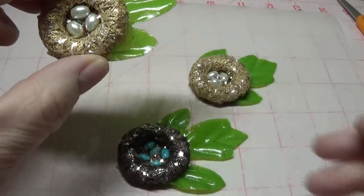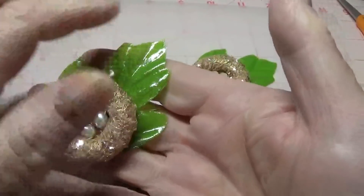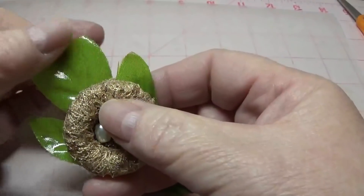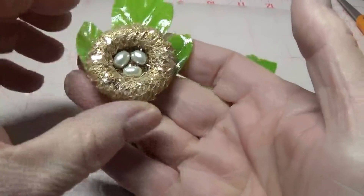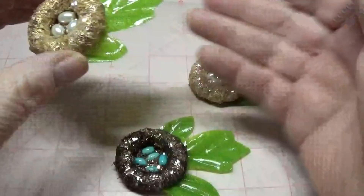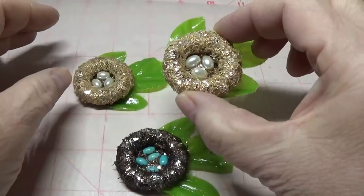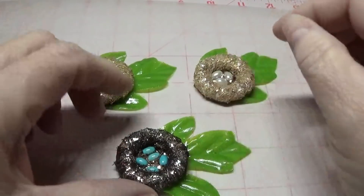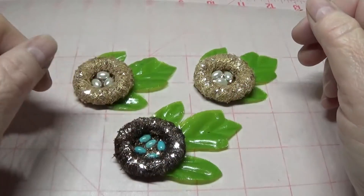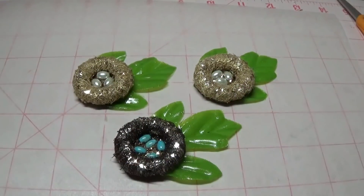This is how everything turned out — as you can tell it's very glossy looking but it's completely dry. I really hope you enjoyed this little tutorial and I hope you give these a try in your craft projects. Thank you so much for watching, and god bless you — take care, bye bye!